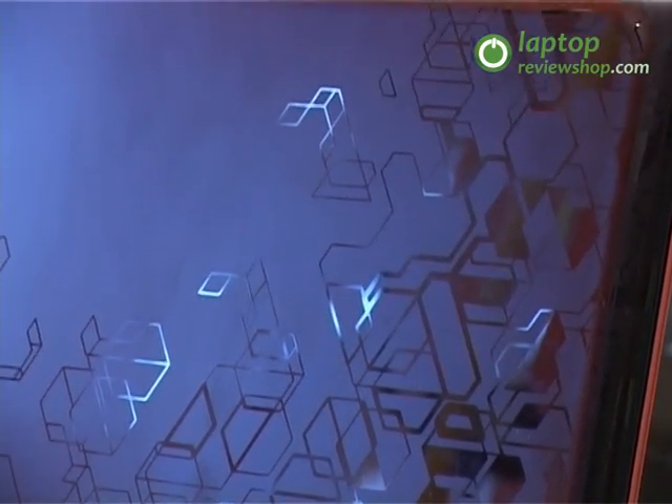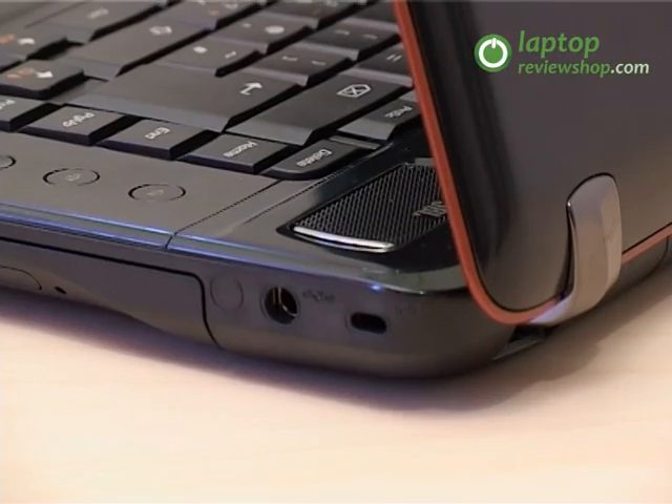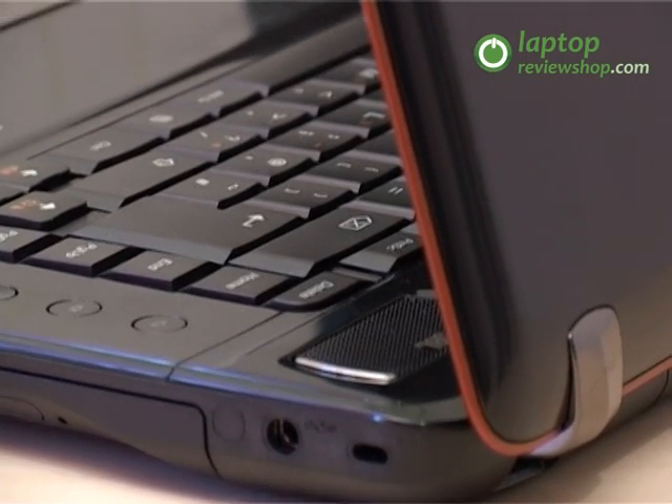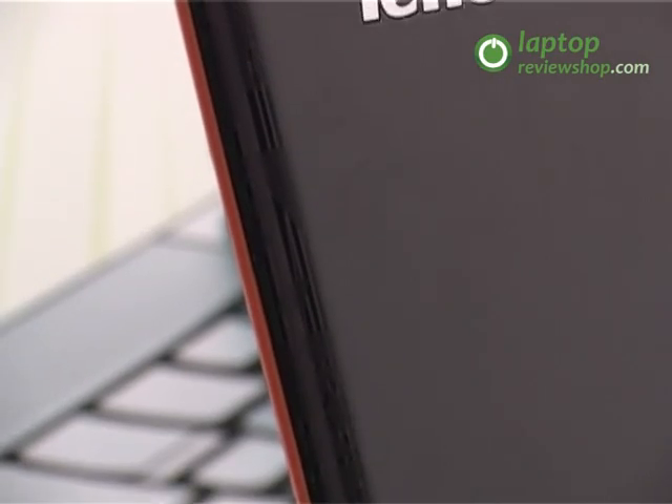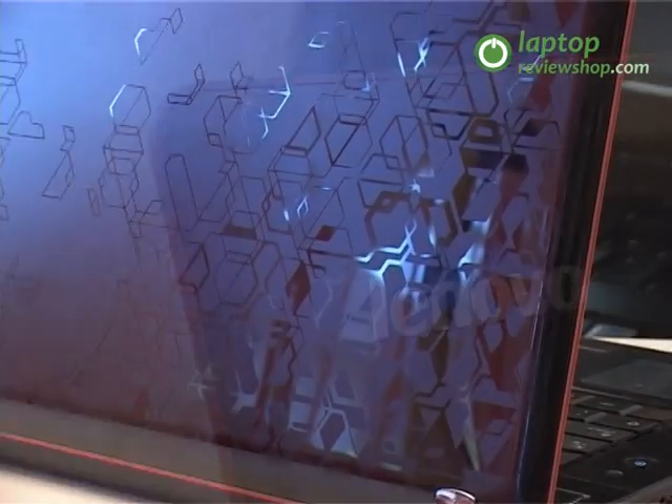To suggest that the Y560 was created for entertainment — for superior mobile high-definition movies, music and games — its black matte case is marked with red accents, and the laptop has a beautifully textured lid which changes its appearance according to the ambient light.